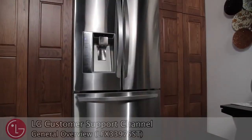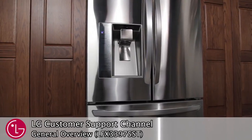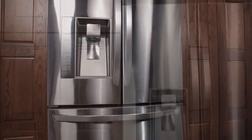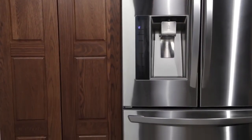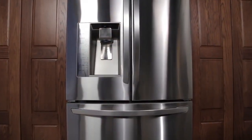Welcome to the LG Customer Support Channel. The LG French Door Refrigerator is packed with innovative and easy-to-use functions designed to provide you with a better kitchen experience. In this video, we will show you how to utilize some of the different settings that come with your LG refrigerator.